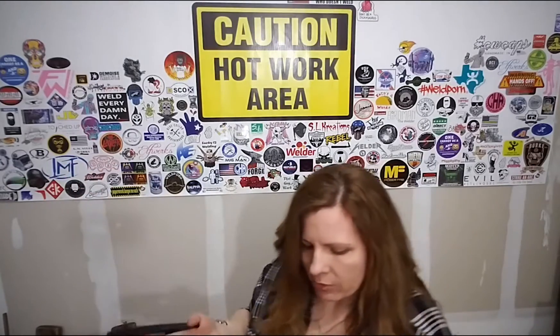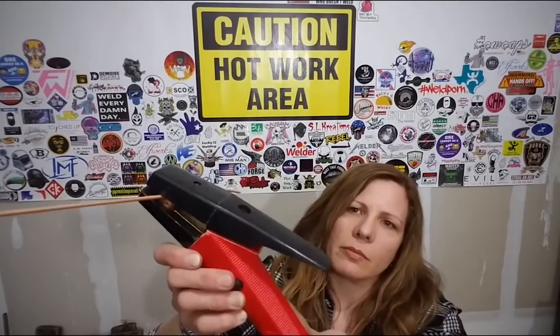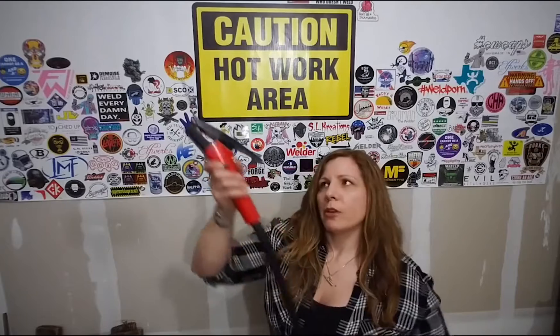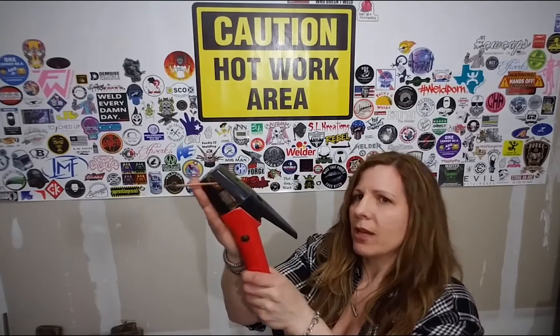These four holes right here is where the air comes out. You want this underneath your electrode, and I have a tiny three-sixteenths for demonstration. This part that's nice and flat goes against your workpiece. Whether you're doing a horizontal or vertical weld, remember the flat piece goes against your workpiece.